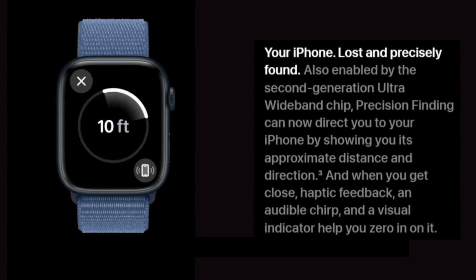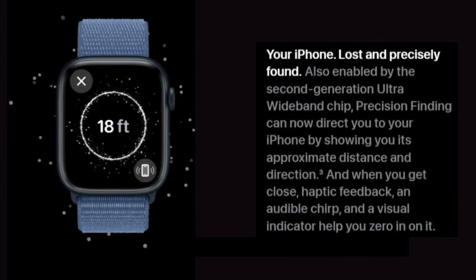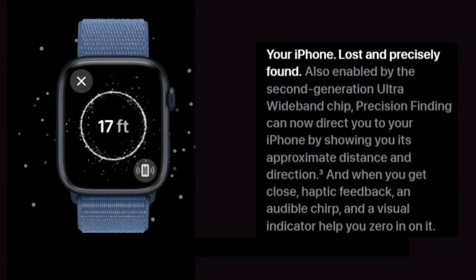Also enabled by the second-generation ultra-wideband chip, Precision Finding can now direct you to your iPhone by showing you its approximate distance and direction. When you get close, haptic feedback, an audible chirp, and a visual indicator help you zero in on it.